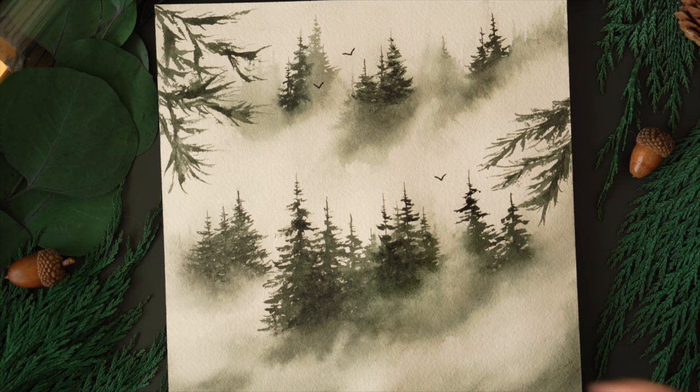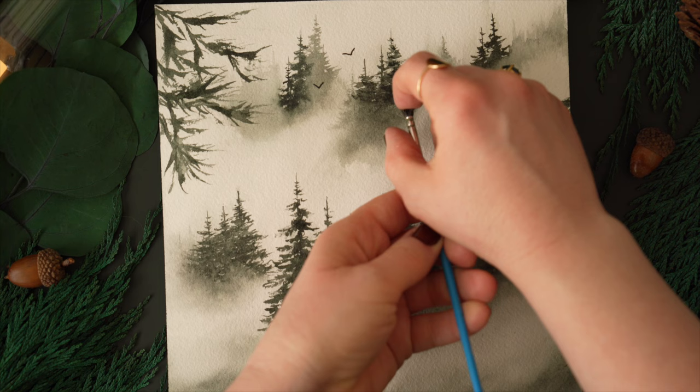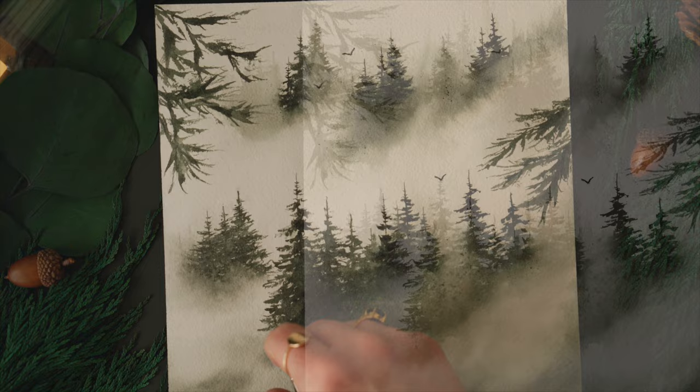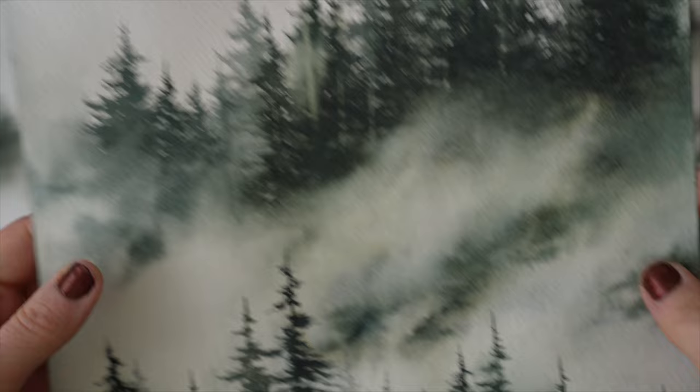The last thing I decided to do — which is a personal preference — is if you want some texture in your mist near the base of the trees, you can go ahead and splatter in some paint, which is what I've done here. It's just very light, so it's a nice soft touch. This is another scene I did showing how you can add a big tree on the side and also add in some hard lines — maybe like a broken part of a mountain peeking through. So again, exploring different ways.